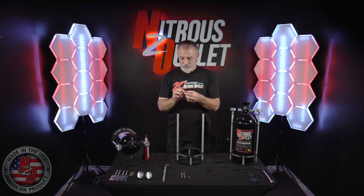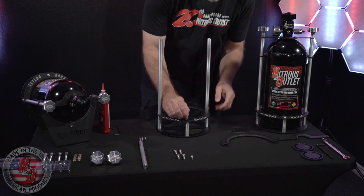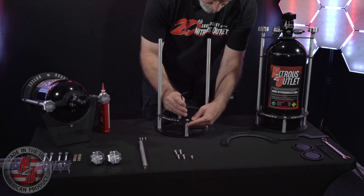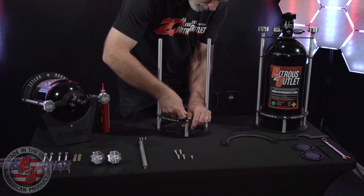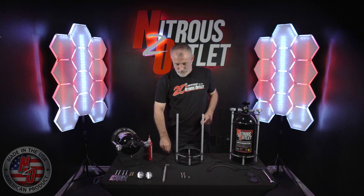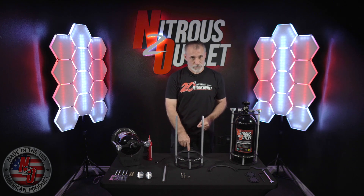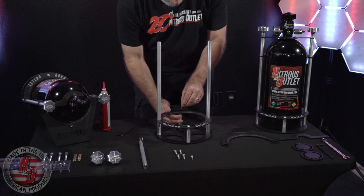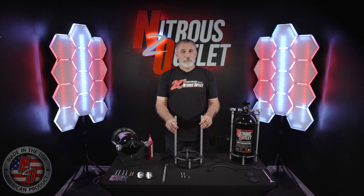You can secure the front of it with the 5/16th screw and a drop of Loctite. The next step is to take your shortest threaded stud and install it in the rear short support bar with a drop of Loctite. Make sure you only thread the stud in four complete turns.